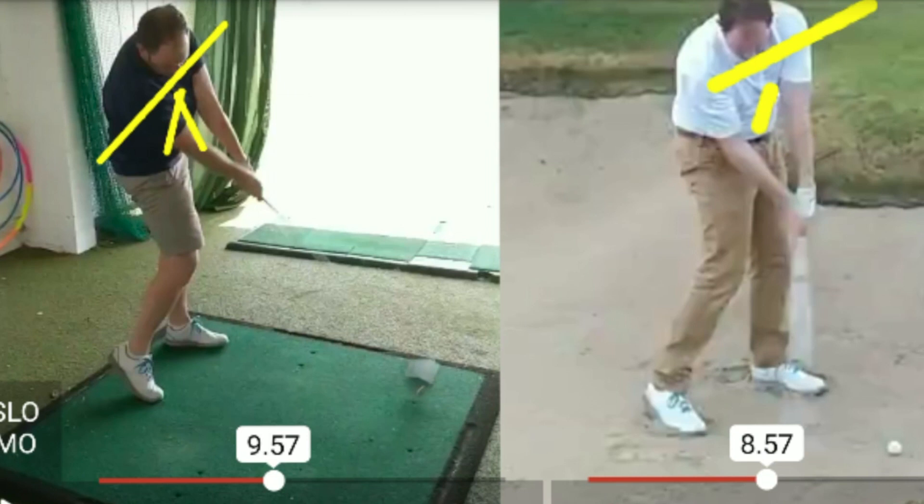The point here is not that you have to tilt your sternum away from the target on all driver swings and stay on top of the ball on all bunker shots. Every shot requires a different answer, but it's just having these principles in your mind, having them in your consciousness and taking them to the practice ground.